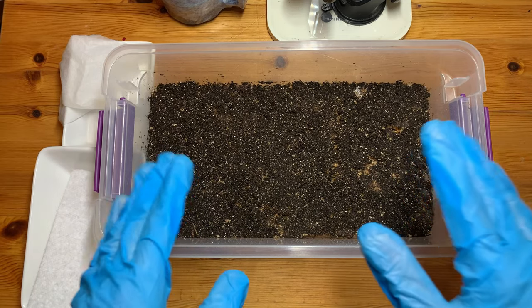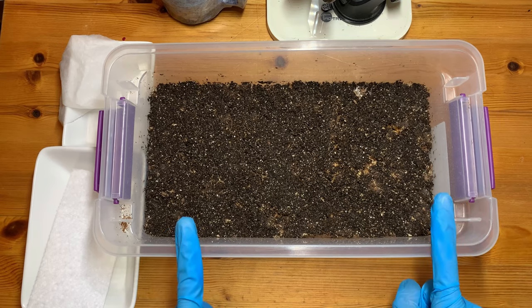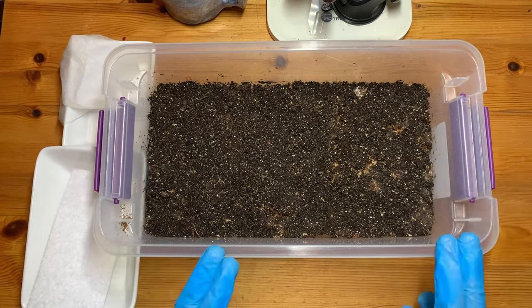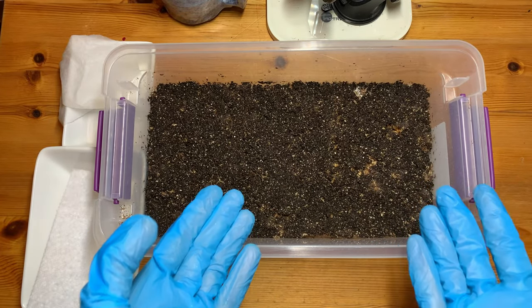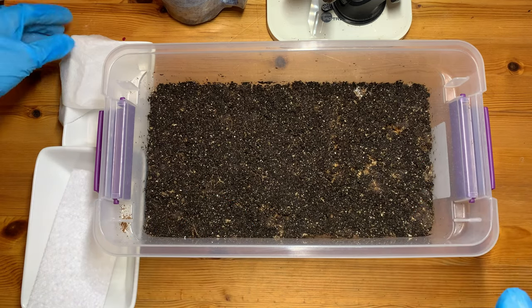It just kept producing truffles and truffles and truffles — tons of sclerotia. And I see this as a Christmas gift from the gods, because now we can have some truffles with our Christmas turkey today. I'm very excited to have some truffles and serve them for my family.